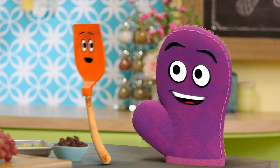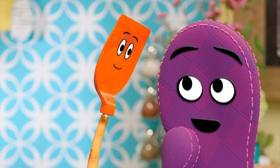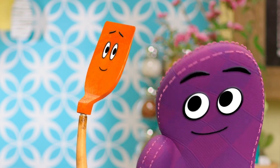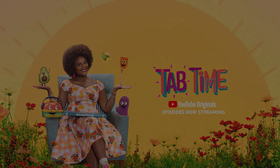Oh, Miss Tab, you are raising the bar out here. Oh, Bernard — raisin the bar. You two are silly. Thank you so much for making a snack with me today. You're welcome, Miss Tab. Come on in, it's Tab time.